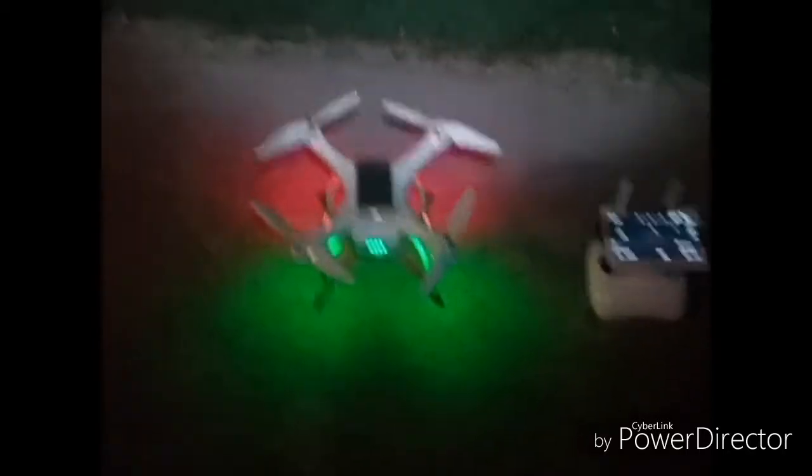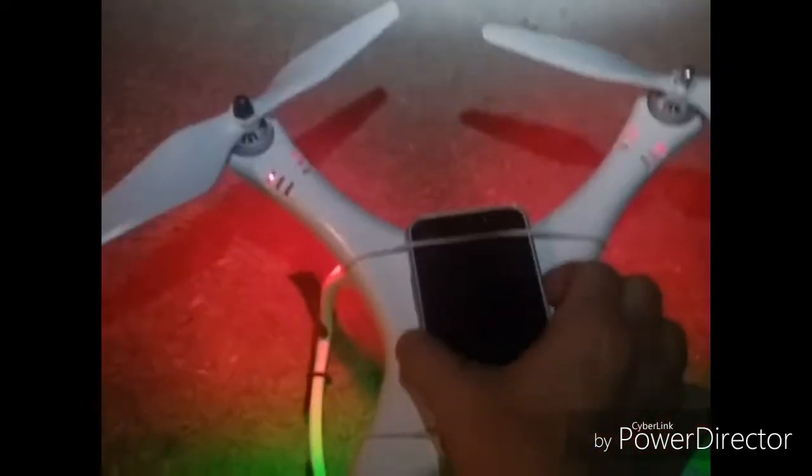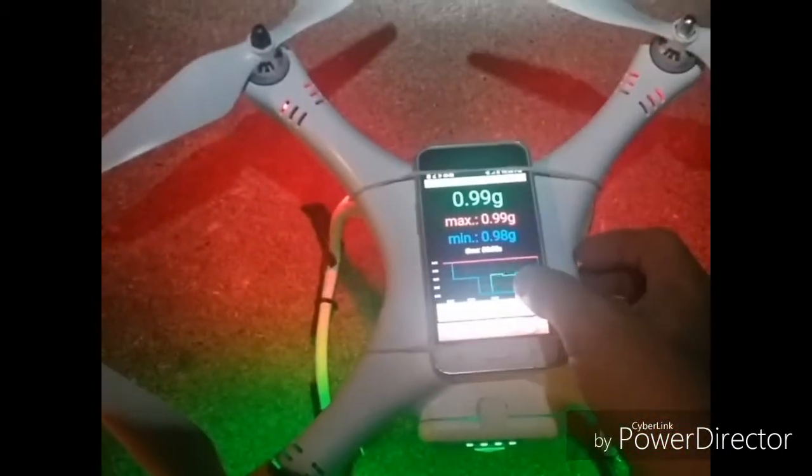All right, I've got the Master Air Screws on there. With the originals we had a 1.19. Let me reset this. Let's take it up and see what happens.